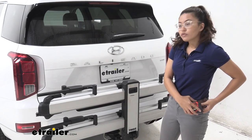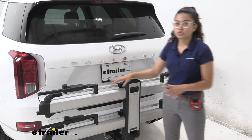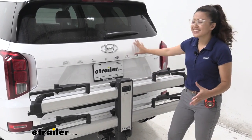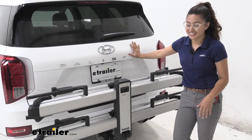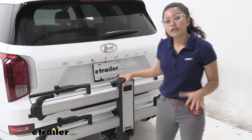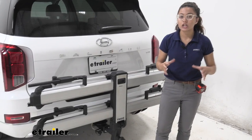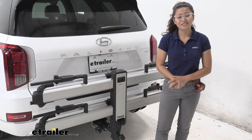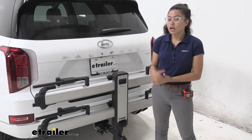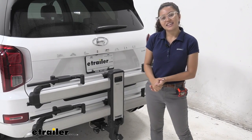Final thoughts: I love how this bike rack looks — it's super sleek. I like the nice aluminum style; it looks great against the car. It's also very sturdy, and very effortless to mount and dismount, install and uninstall. It's light, and I love that a lot. That was a look at the Thule Helium 2-Bike Platform Rack on our 2020 Hyundai Palisade.